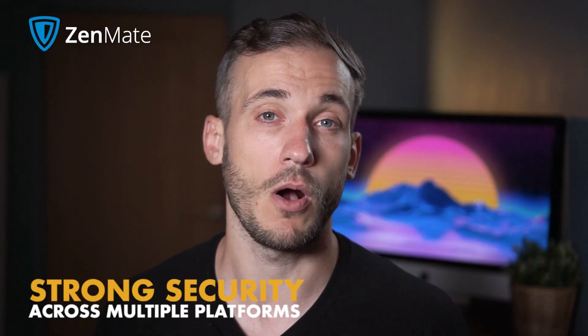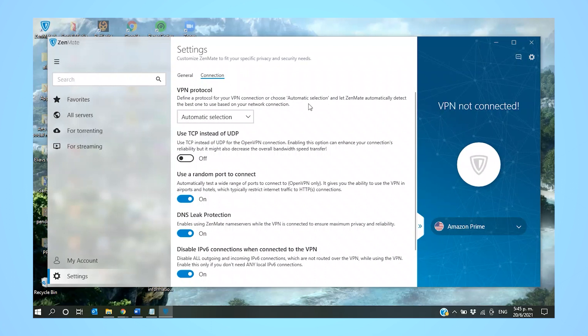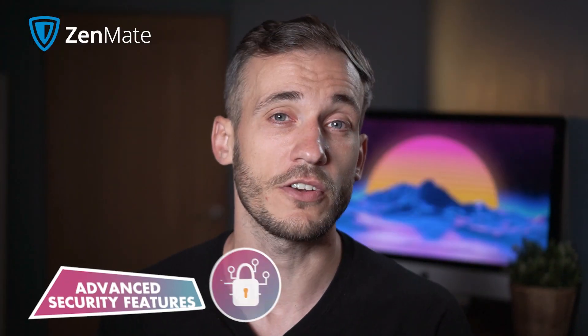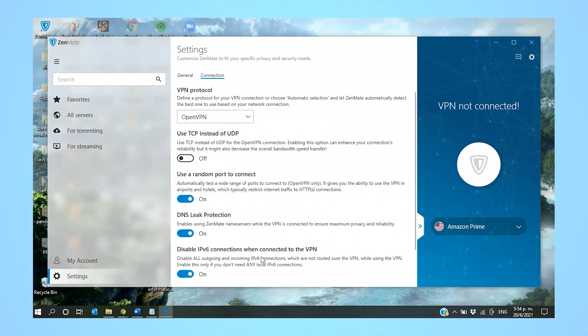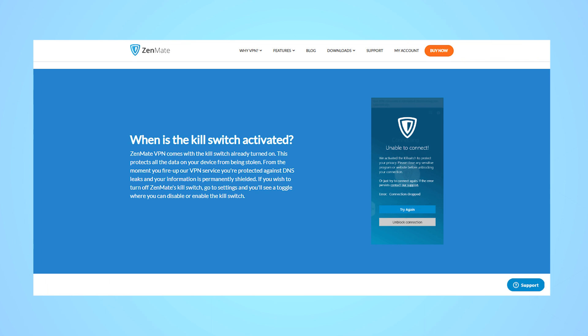Zenmate works on all major platforms and browsers, and you can install the service on an unlimited number of devices. It uses industry-standard OpenVPN protocol and 256-bit AES encryption for desktop and mobile, and 128-bit AES for its browser extensions. Zenmate also offers IKEv2 and L2TP protocols in addition to OpenVPN. The Identity Shield feature scans the internet for any trace of your email being involved in a data breach. A kill switch is also available under settings to automatically disconnect you from the internet if the VPN fails. Zenmate also offers DNS leak protection to prevent your ISP and websites from using your DNS requests to restrict sites while using OpenVPN.